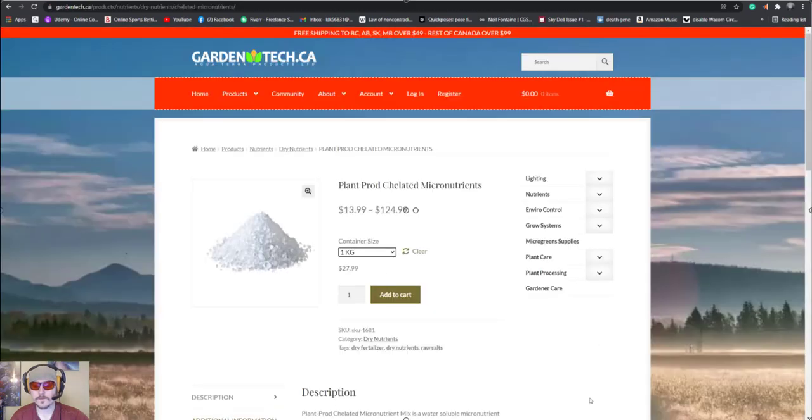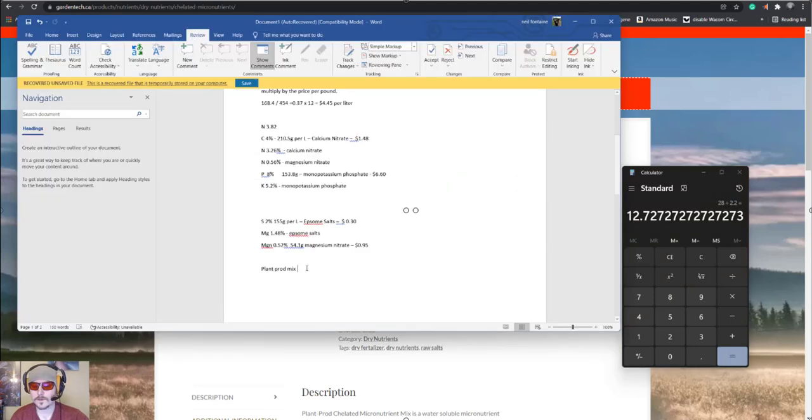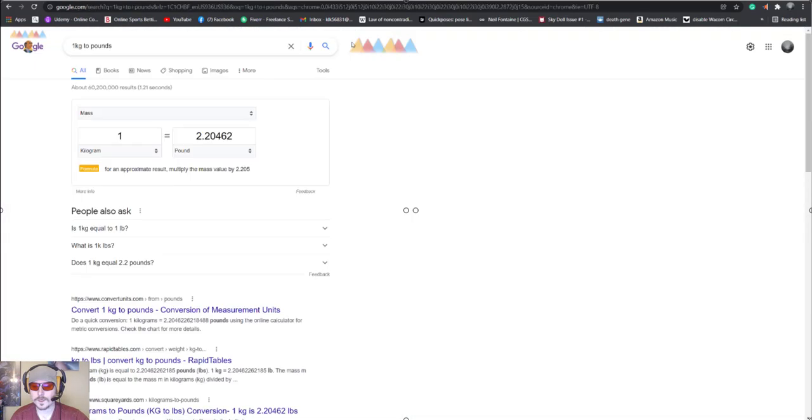One kilogram equals 2.2 pounds. We're paying $28, divided by 2.2 = $12.70 per pound. That sounds like a lot but you're not going to use very much of this — it'll literally cost cents per liter and last you a long time. For the micros, we'll calculate for 1% iron since that's the target. The iron content in this product is about 7%, and FloraNovatargets about 0.1% iron in the stock solution, so we'll use a very similar ratio to standard hydroponic formulas based on years of plant studies.